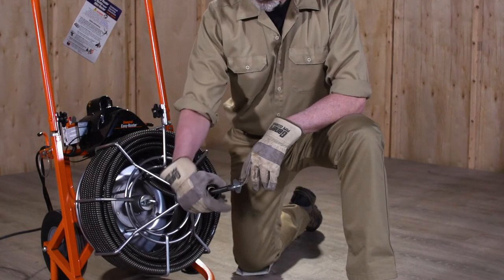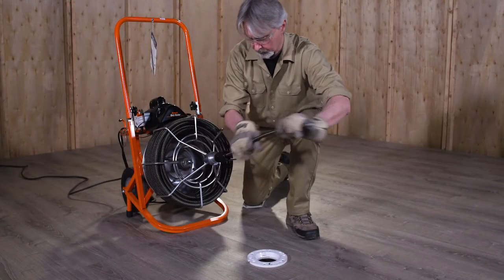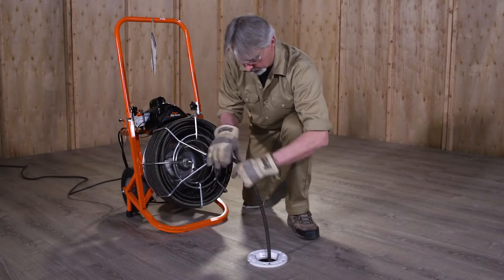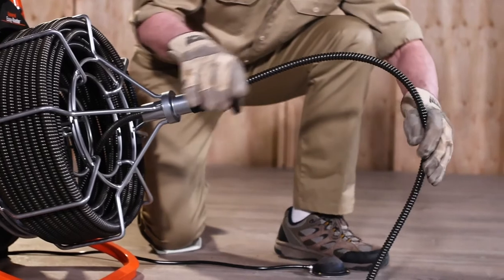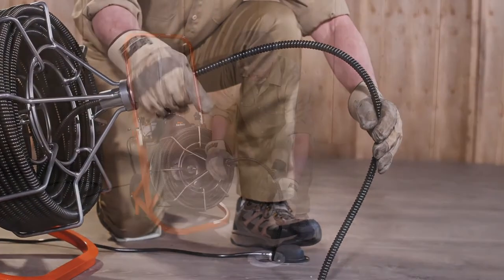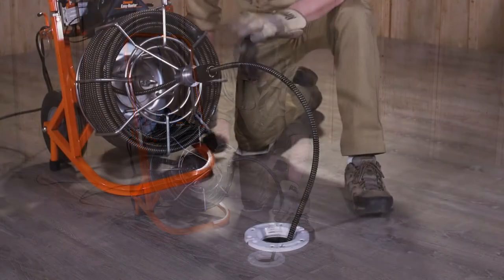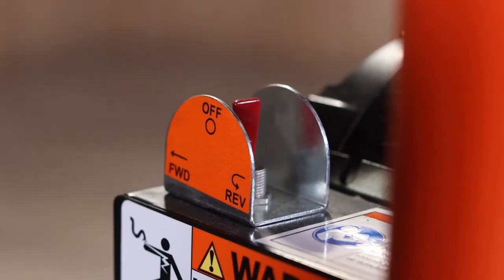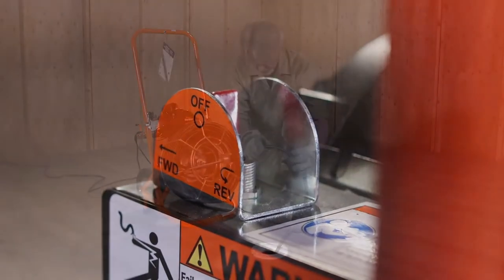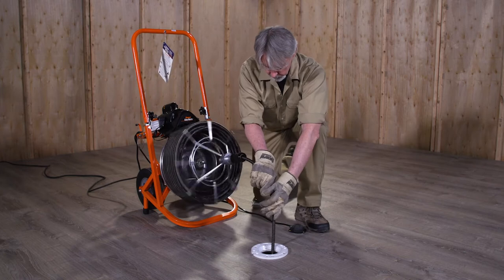Loosen the chuck at the front of the cage — older model Easy Rooters may use a thumb screw. Pull the cable out of the cage and push it into the drain until it won't go any further. Then pull another foot of cable out of the cage so that an arc is formed between the machine and drain. Tighten the chuck or thumb screw against the cable. Position the foot pedal for easy accessibility, and be sure you can quickly remove your foot from the pedal in an emergency. Move the power switch on the machine to the forward position.